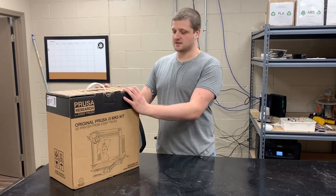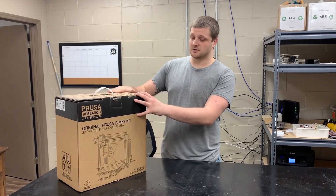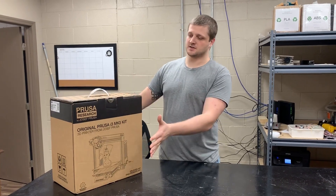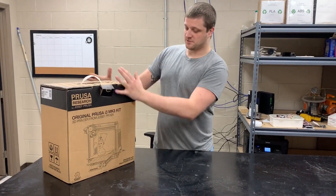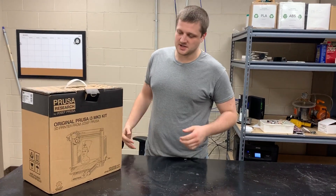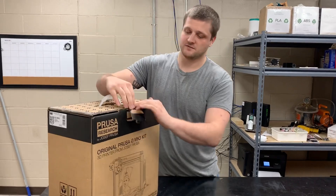The kit comes in a box like this. It actually comes wrapped in a giant black bag — we took the black bag off, so this is what you get besides the bag. It's pretty sturdy and in good shape. DHL handles it pretty well, and that's who we ordered it through for our first one and for this one.